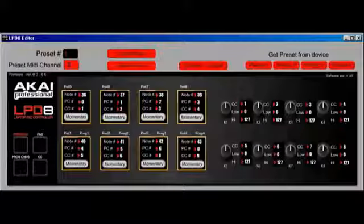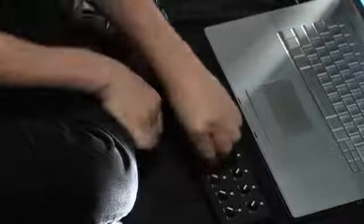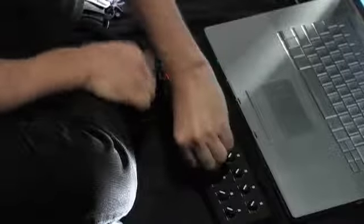The LPD-8 has 4 memory banks so you can map it for the different programs you use and recall them instantly. It connects plug and play to your computer via USB so you won't need to install software drivers. It's also bus powered so you won't need an additional power cord.